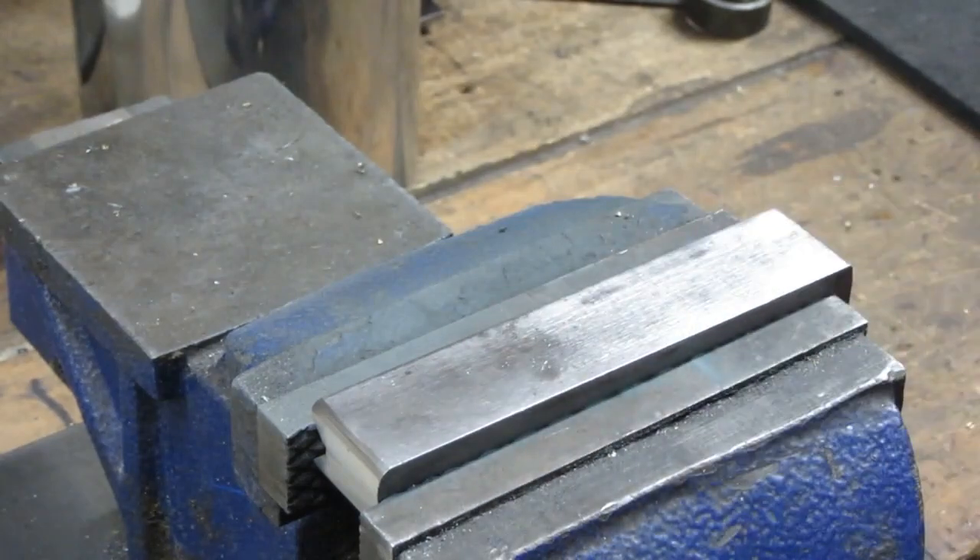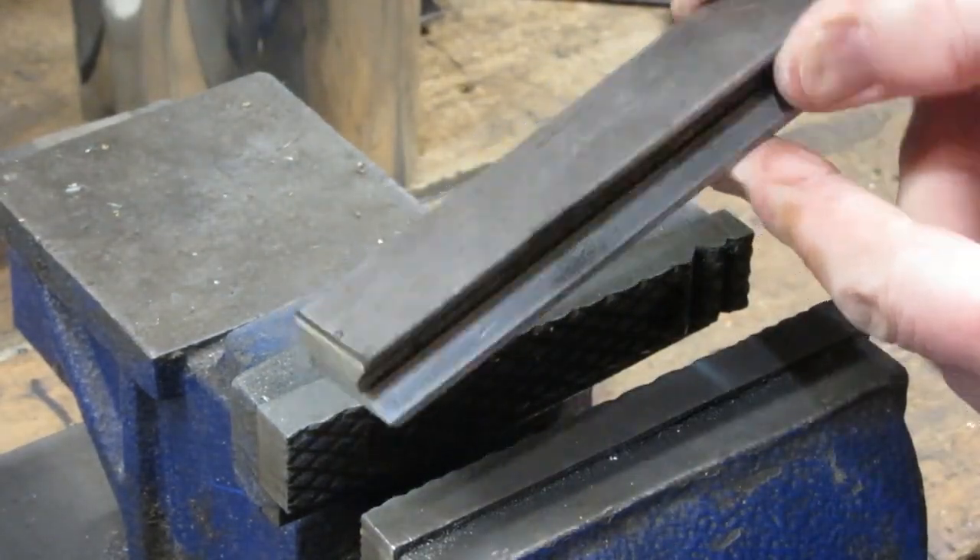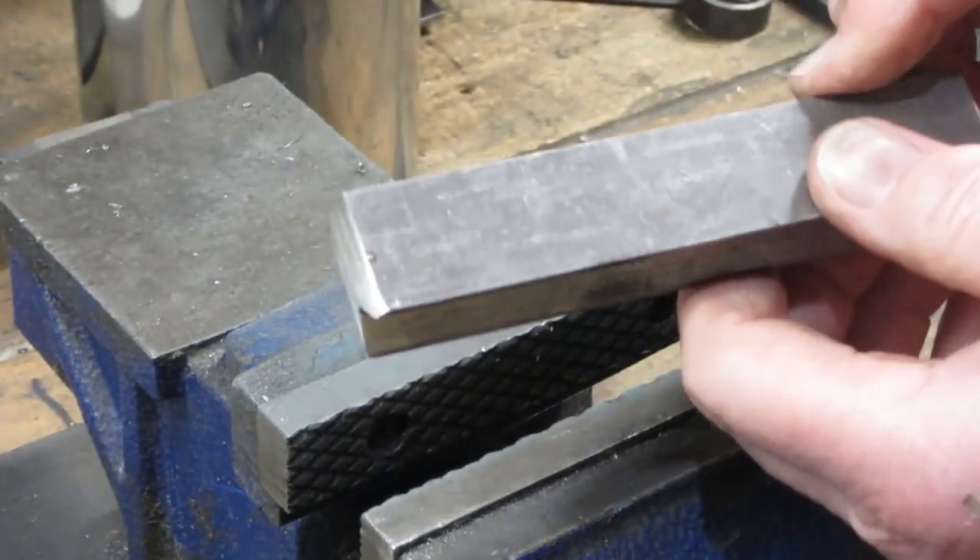Well, that kind of shined that up pretty good. Compared to the other side, it's looking a lot nicer.